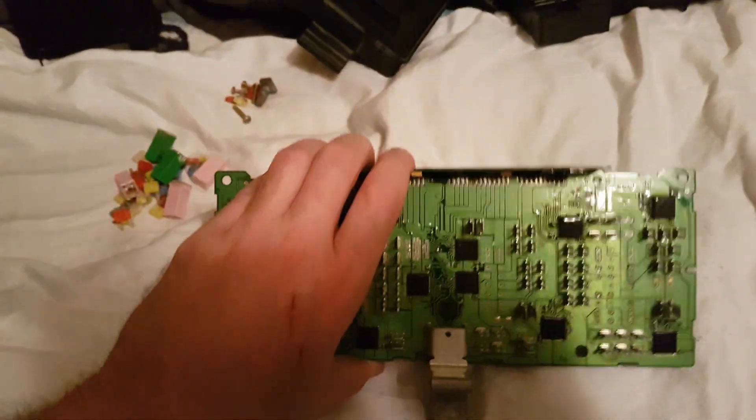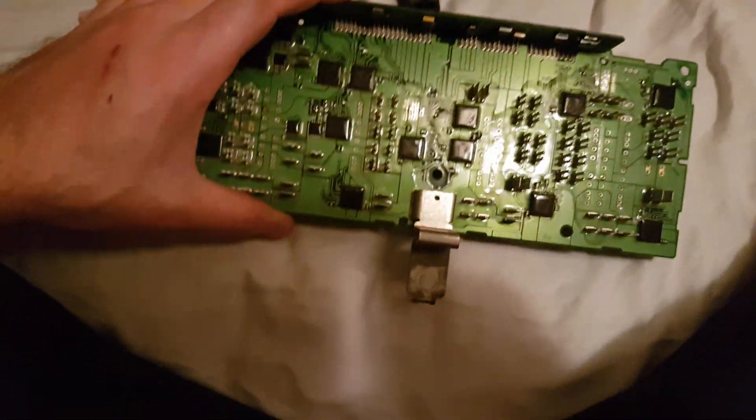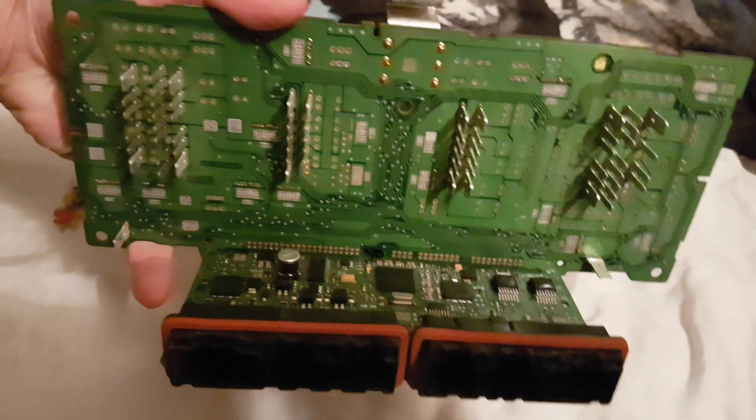I'm gonna put it back together and show you the final product. There's really only the box that just literally drops in right like that, and the cover will just sit on top. I only have one hand so I can't really film it at the same time.